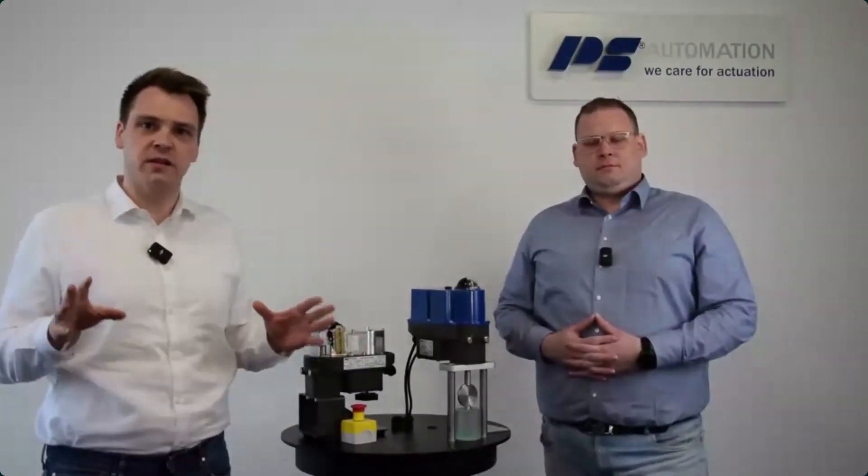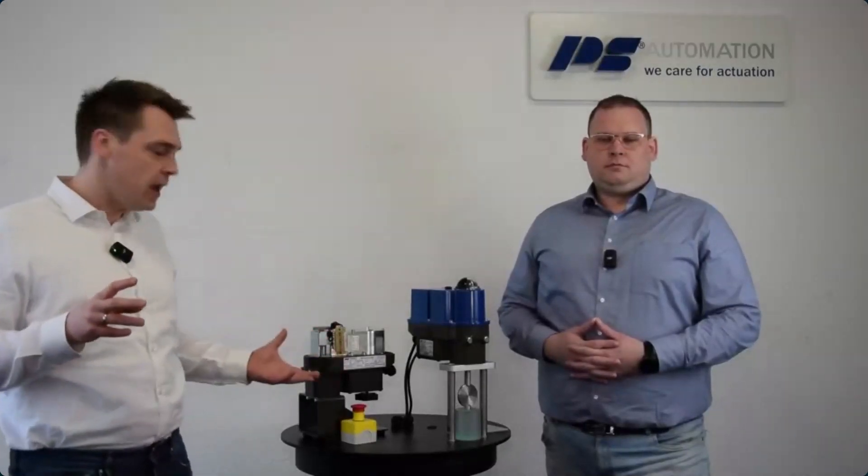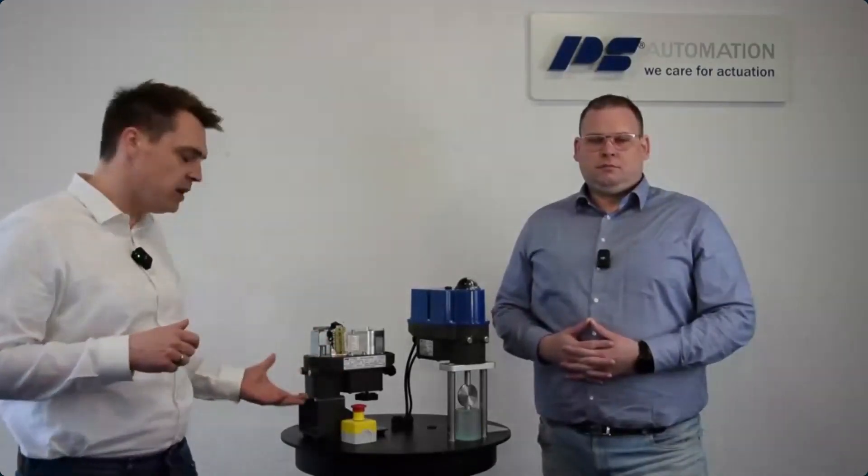For those not too familiar with PS Automation, let me introduce us briefly. PS Automation is a manufacturer for electric actuators located in the south-western part of Germany. Since 1989 we develop and produce electric actuation solutions for quarter-turn valves as well as control valves. After the PSF X, we are now launching the next product for hazardous environments: the PSF QX.